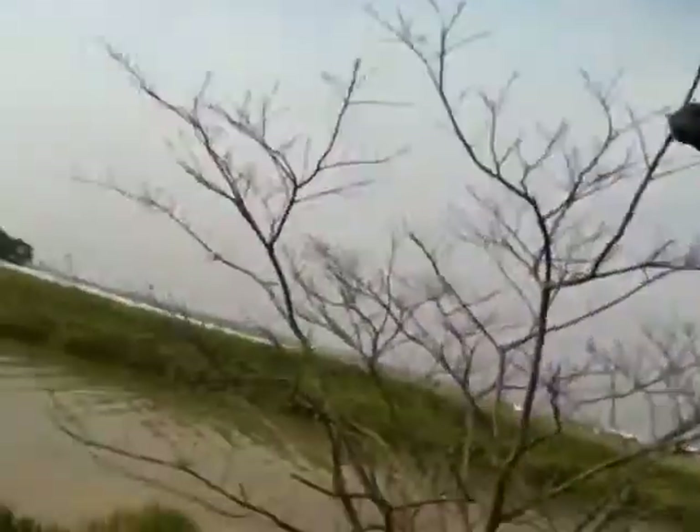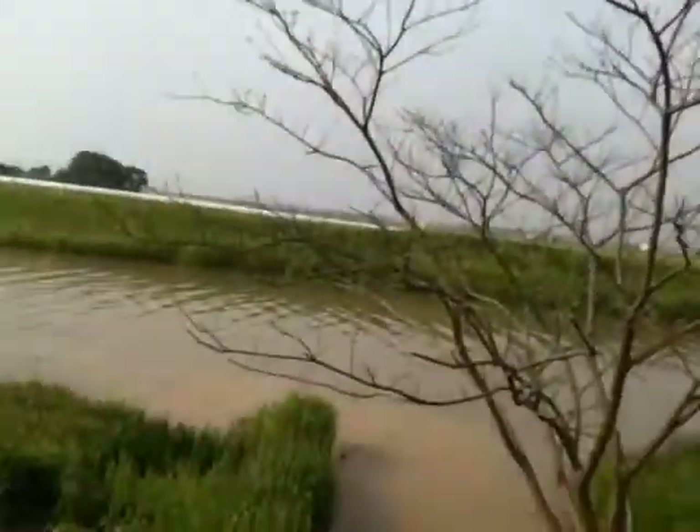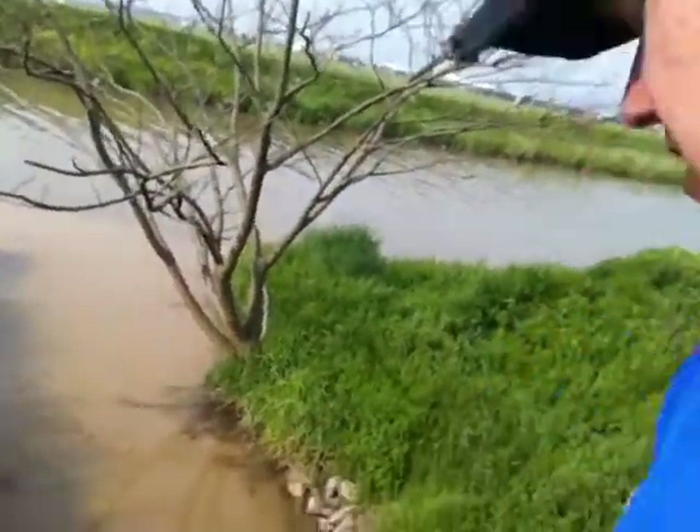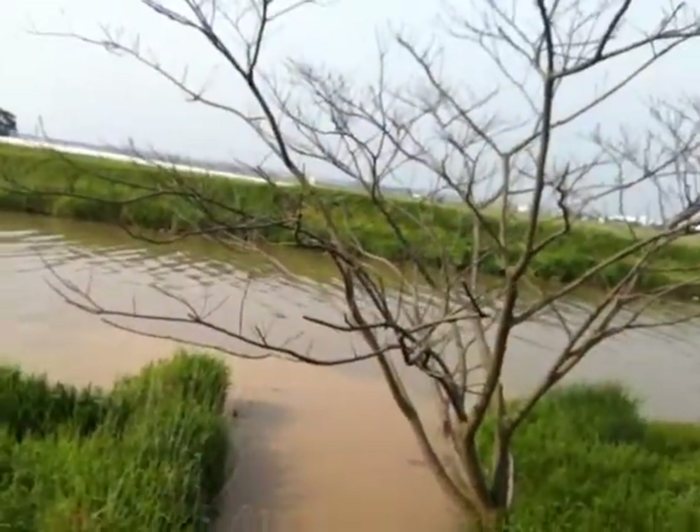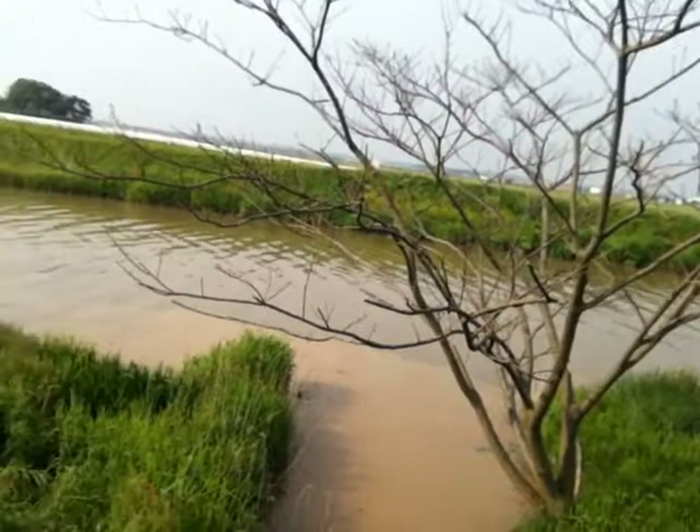Until I brought this beehive here, there were no bees in this area at all. And now I just love sitting up here — I'm on top of the water system — watching the bees coming in and doing their thing.